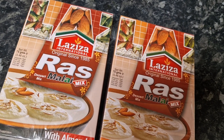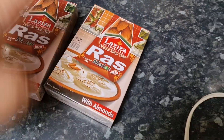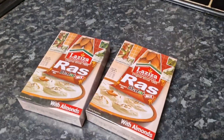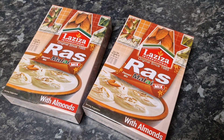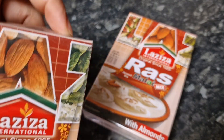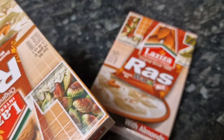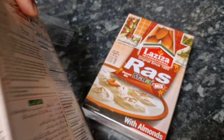I'll show you step by step how I make it. Sorry about that, guys — my camera was falling. I will be making two boxes, so obviously because I'm making two boxes you have to double the ingredients.